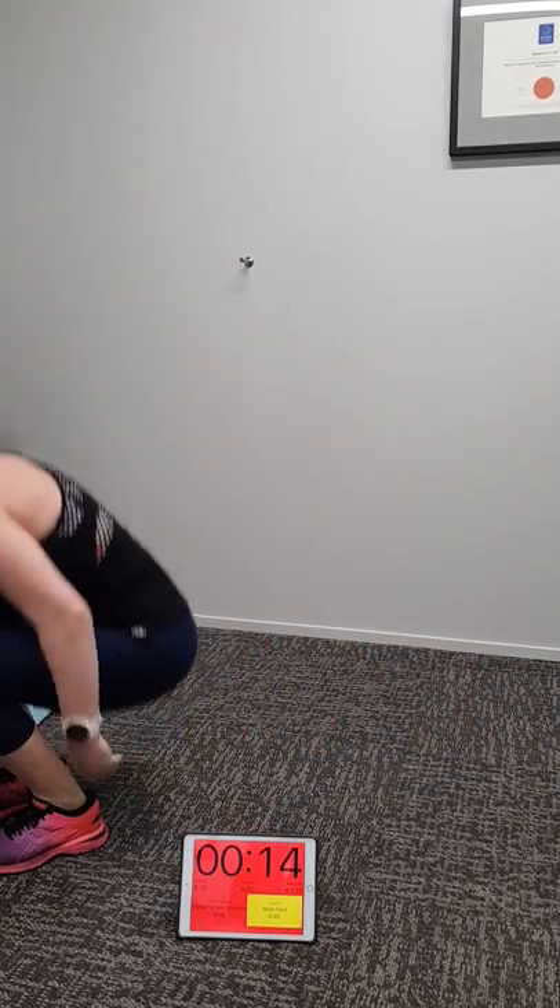Cardio time again — we're going to be running on the spot. If you're at home, get on your bike or rower or cross trainer for 40 seconds of cardio. I want you to go super hard on this one, Michaela. Three, two, one — crank it!